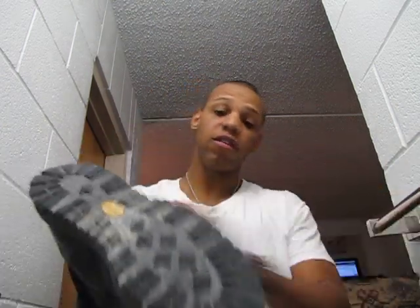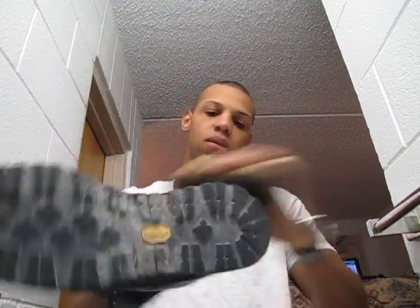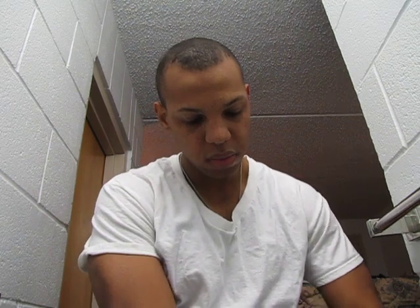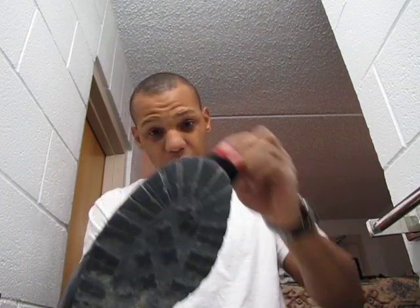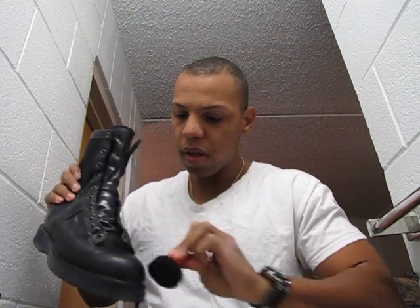Basically what you do is brush it off — brush the sands off. First thing you do is get the sands off. Then the next thing you do is apply the Kiwi. Apply the Kiwi all around it, and make sure you put a decent amount on the front, because you want the front to shine as much as possible.